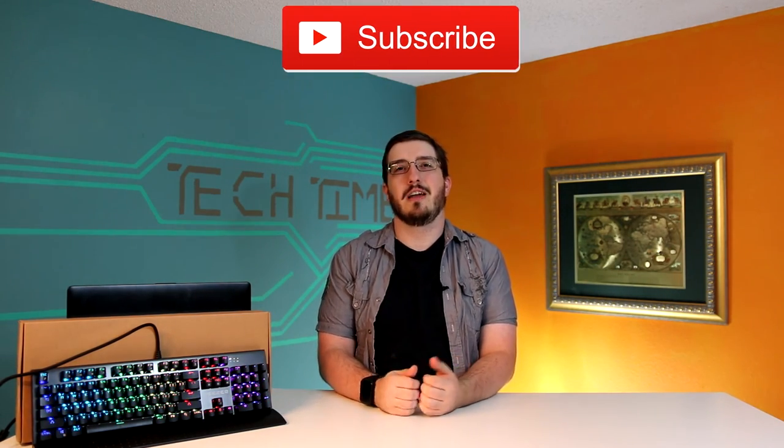Anyways guys, thanks for watching. If you thought the video was great, get subscribed and hit that like button. Check the video description down below to find this keyboard and anything else mentioned in this video on Amazon. After doing all that, click the button up there to watch some of our latest videos.